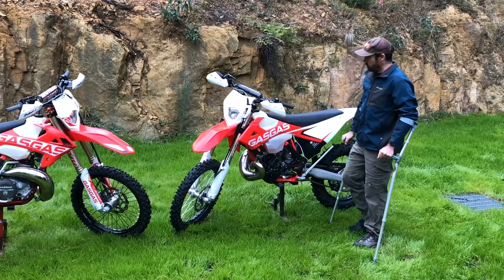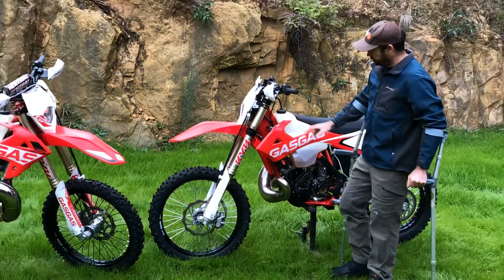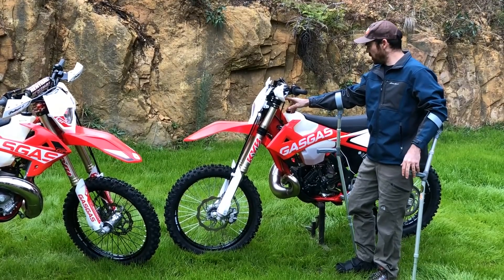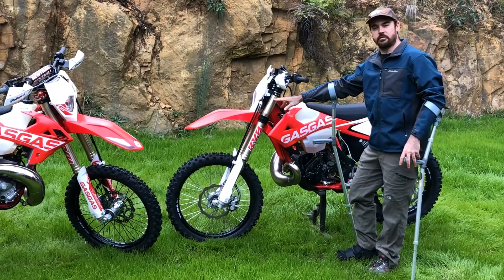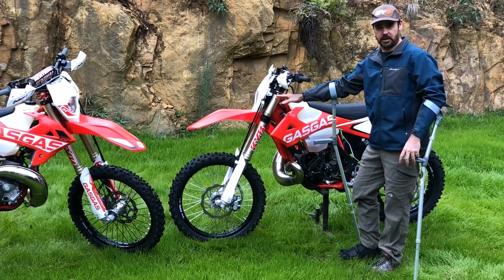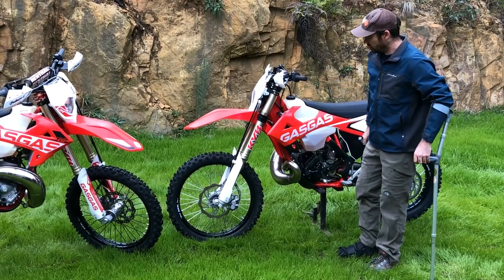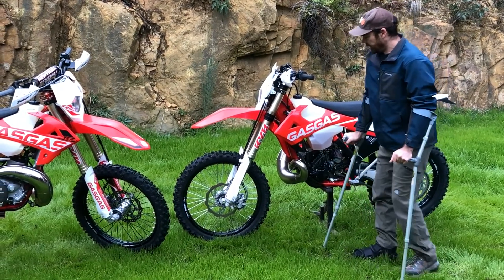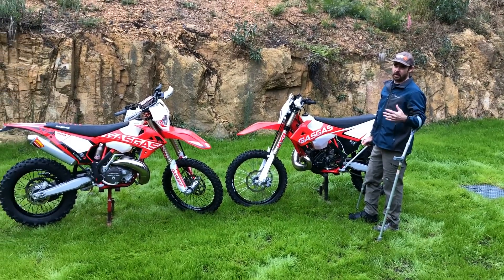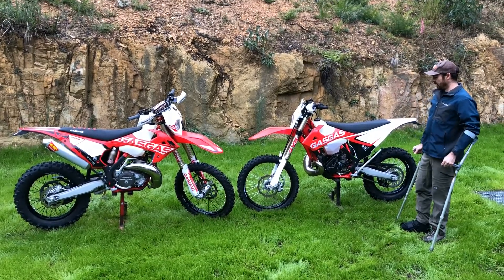The elephant in the room of course is the suspension on these things. They've got a KYB fork and shock — the KYB Triple S or AER, the new version of that. They're pretty much universally regarded as being the best fork on the market and they are amazing. I've ridden the GasGas bikes and the suspension really is just absolute standout. We've also got Nissin brakes — the same brakes you find on Hondas and Yamahas and most of the Japanese bikes, so they really are about as good as it gets.